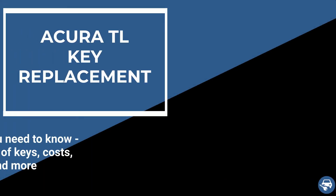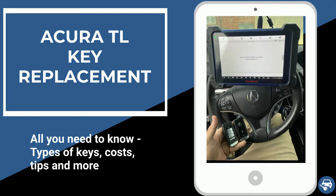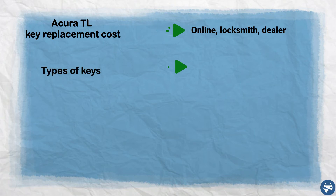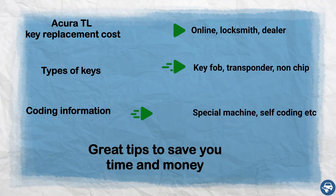Hi everyone. In this video I will show you how to get an Acura TL key replacement in case you lost all your keys or just want to have a spare set. In addition, I will go over key replacement cost, types of keys, coding information, and some great tips to save you a lot of time and money.